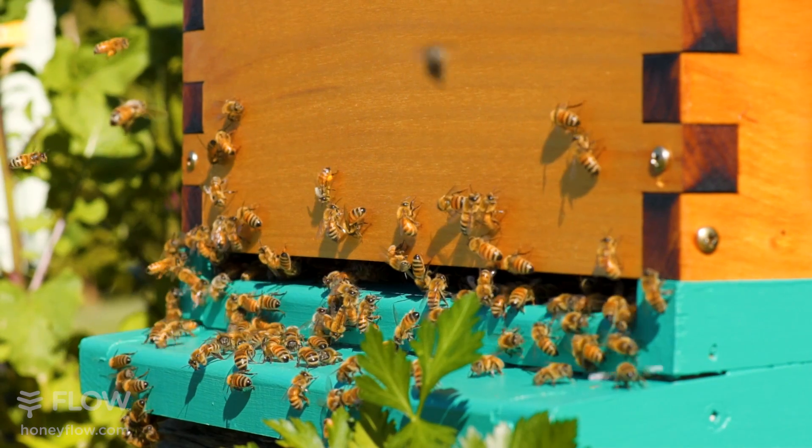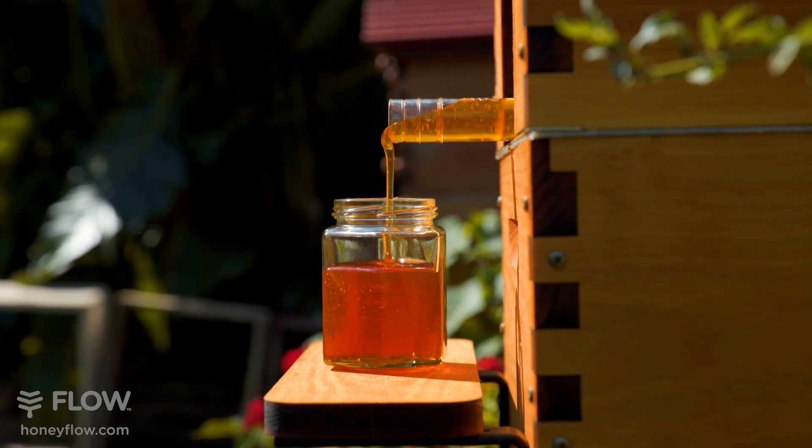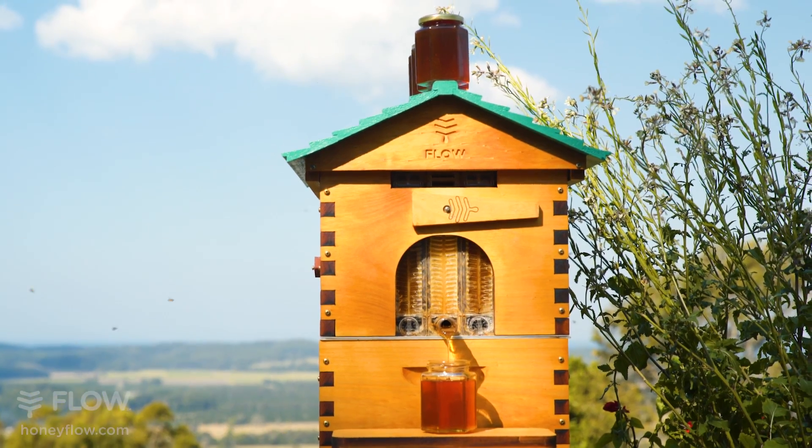Lots of natural light is best, so your videos can be bright and full of beautiful colours. If you try to film your videos with not enough light, your videos will probably end up grainy and dark.